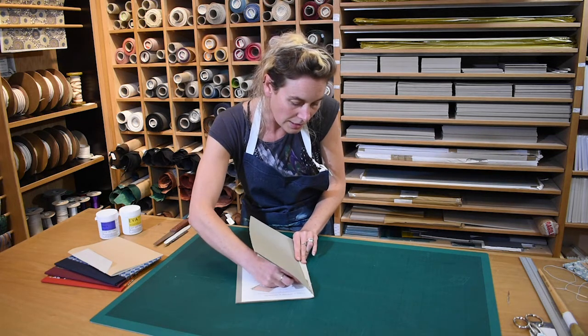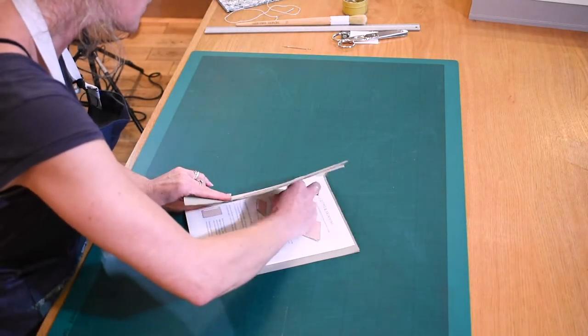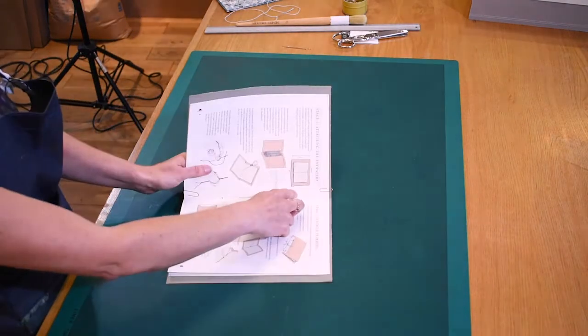Pull the bodkin round and then push through until it comes right out on the centre of the spine, and the third hole exactly the same. You're sort of twisting and wriggling, pushing it through.